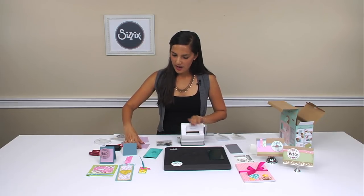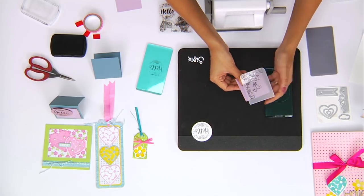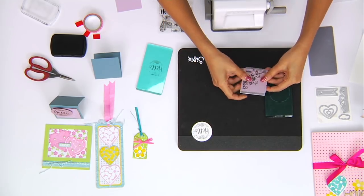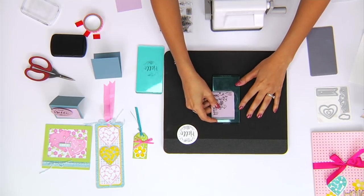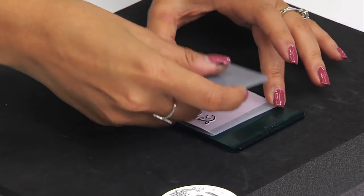Now I'm going to show you how to use one of our embossing folders. Take your surface and this embossing folder — you want to place your surface right inside. Your sandwich will be with a cutting pad, the embossing folder, and the embossing pad.